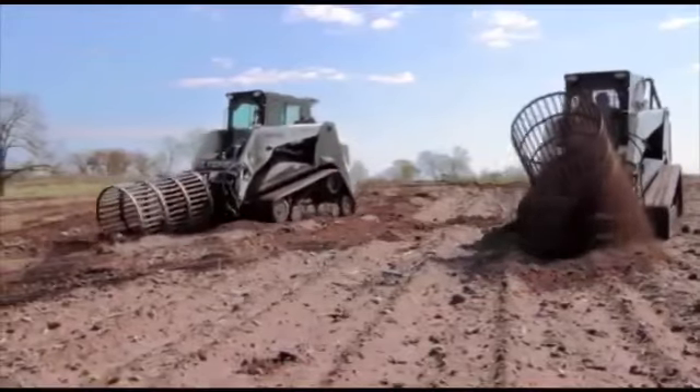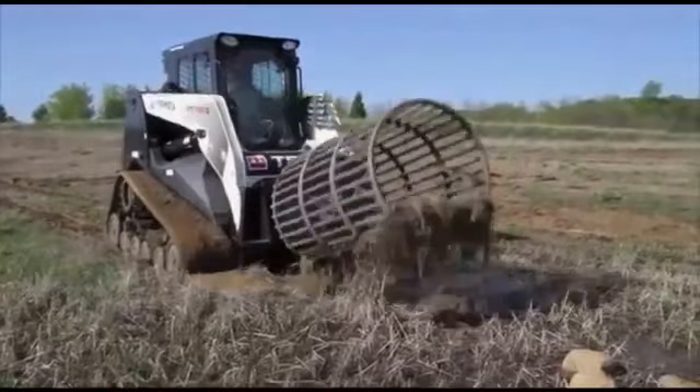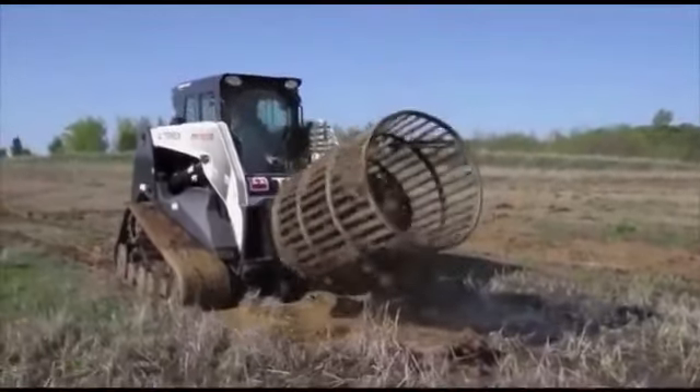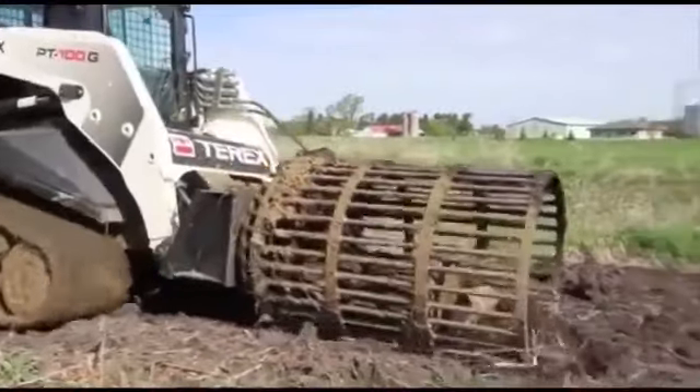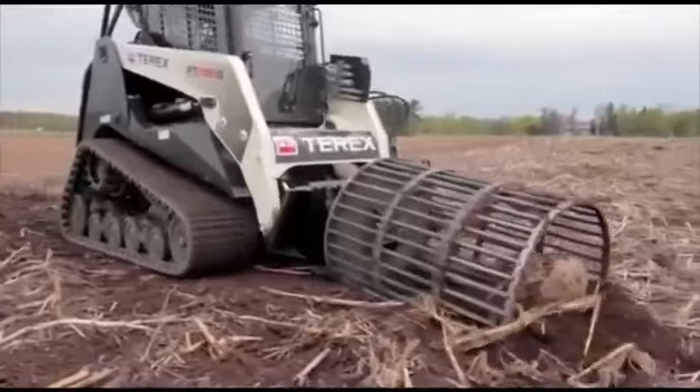Robo Rock Picker — the new way to pick rocks fast and clean. This brand new revolutionary design is the world's first rotary rock picker built for skid loader mount. Robo fits on any skid loader with standard flow hydraulics and can pick from 2 inch to 36 inch rocks.